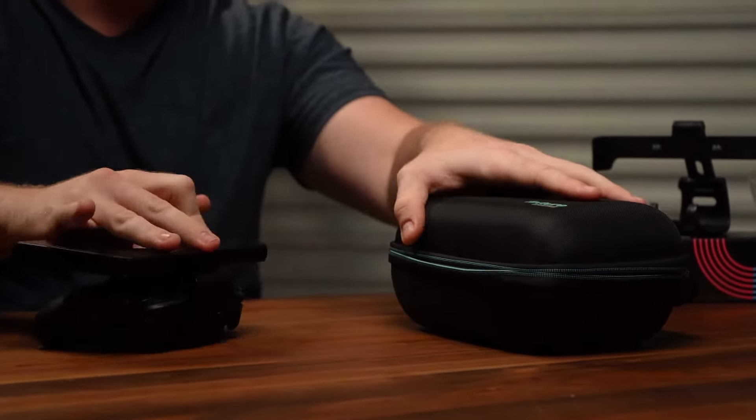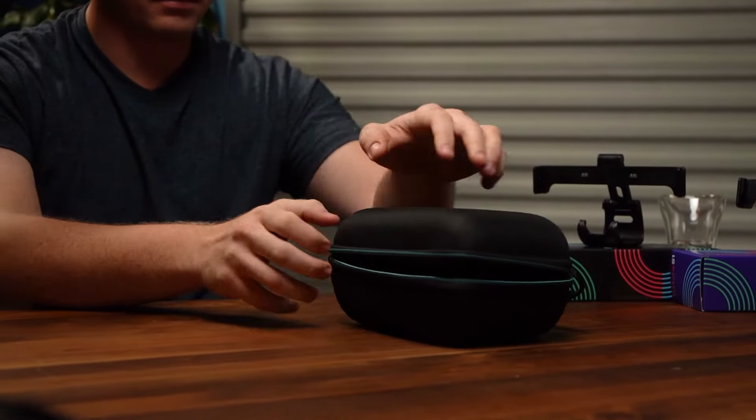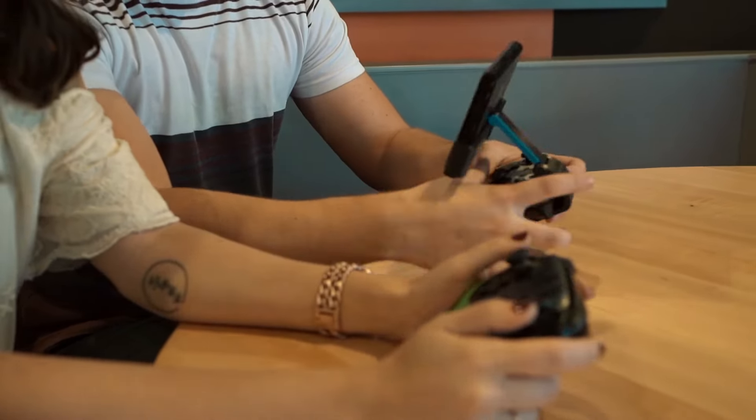Coming soon: the S1 Carrying Case, which ensures that both the Switch and Pro Controller remain off when stashed away, so you have a full battery when you need it most.